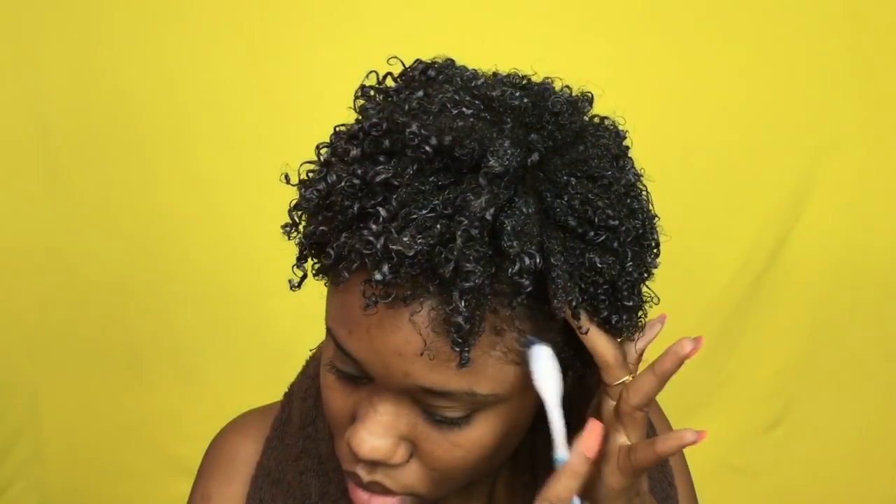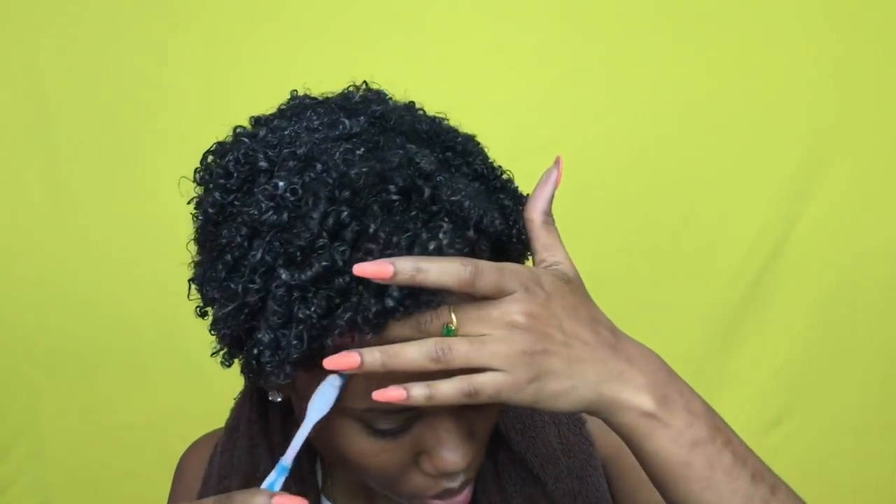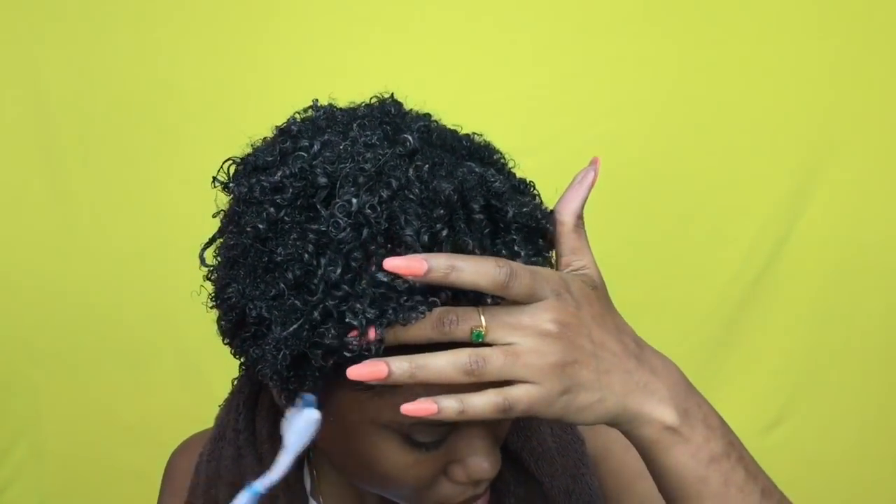I'm going to use my Cream of Nature edge control and the gel to just slick down my edges so I can style my hair the best looking way I could get it to look.